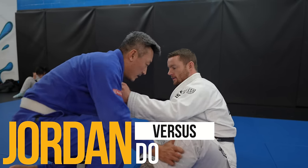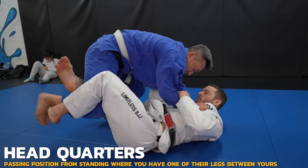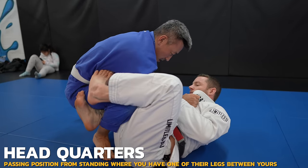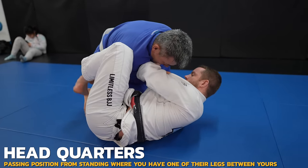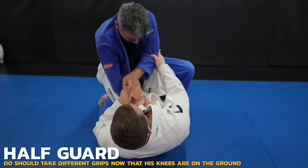Welcome to another white belt mistakes video. Today we have Doe on the show. Doe is doing a good job of getting to a good passing position, entering into headquarters, and next attempts a knee slide. I use my left instep to put Doe's knee onto the mat where there's no knee slide available, then sweep him.